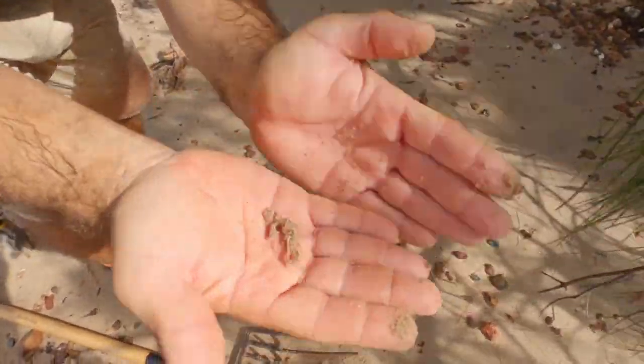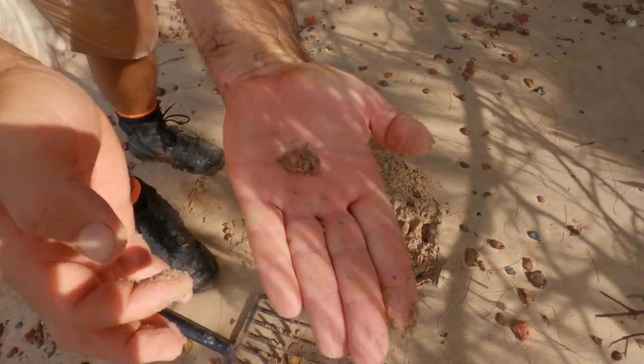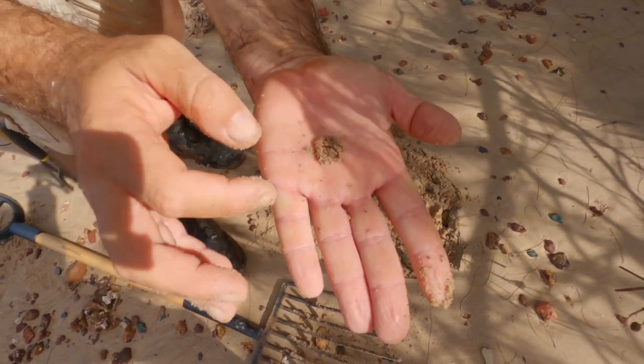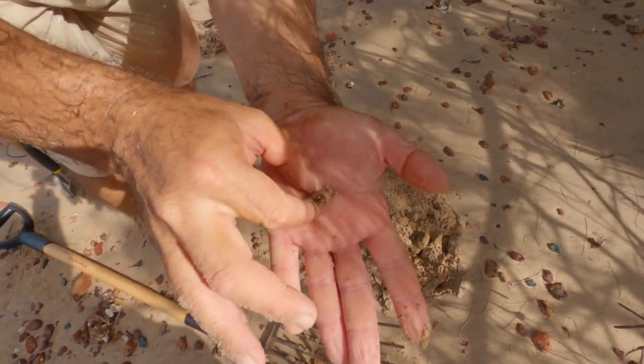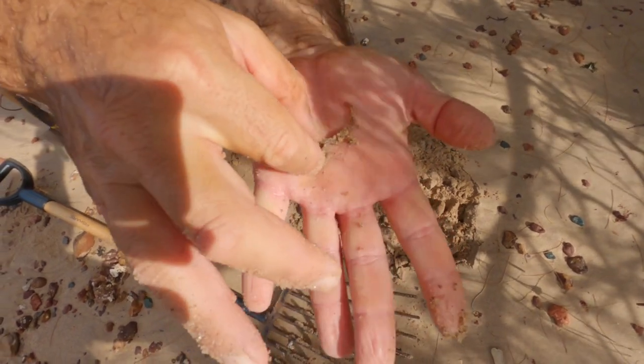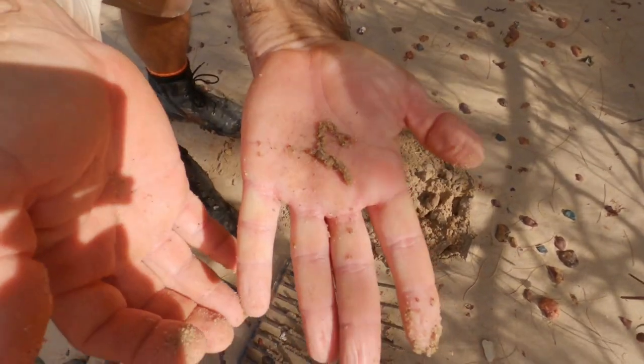Here's another worm that we like to dig for whiting — it's called a wriggler. You can see why it's called a wriggler; they're very hard to put on the hooks because they wriggle around so much. But the whiting love them, and the bream, and all those type of bread-and-butter fish.